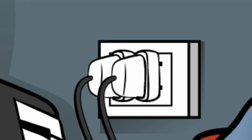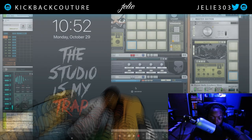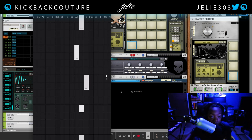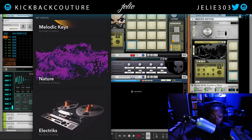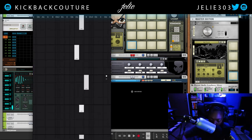What up, this is July from Kickback Couture. Today is Monday but I'm making a video for Cookware Tuesday, so today I'll be talking about Reason Compact — which is why you see my iPhone. There are two new sound packs that released on Reason Compact: the Nature sound pack and the Electric sound pack. I'll go through a few sounds so you know what they sound like.